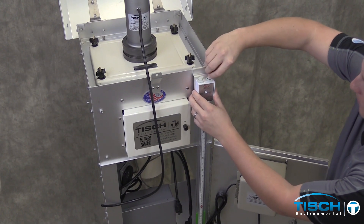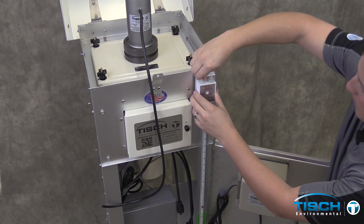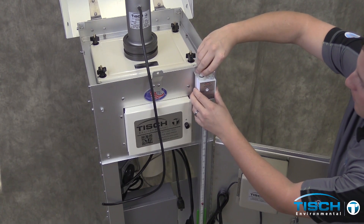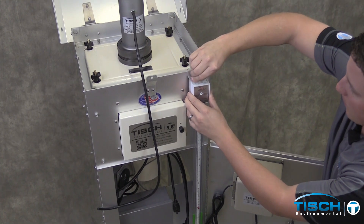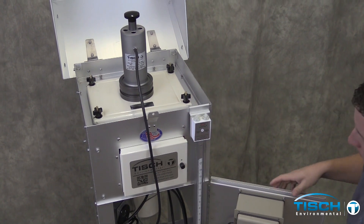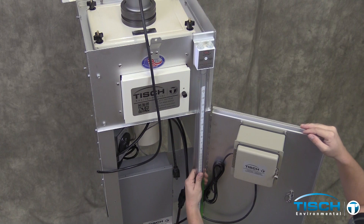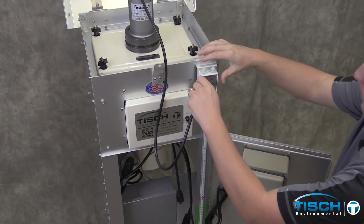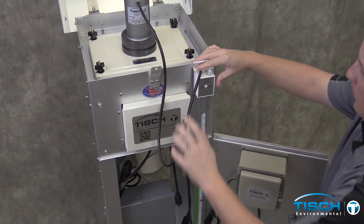Loosen the valves up on the water manometer. Take the valve completely off and then screw it on with one thread. Do this to both of them. One valve is going to be connected to the black piece of tubing and the other valve is going to be open to the atmosphere. Zero the manometer. Connect the black piece of tubing to the manometer.